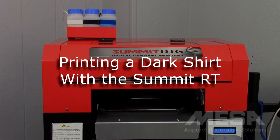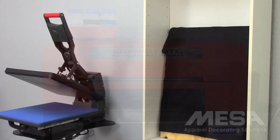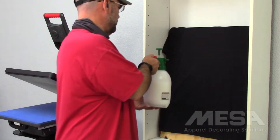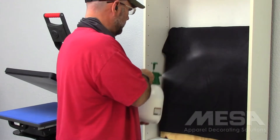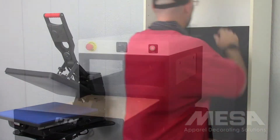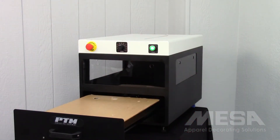Now observe as we briefly go over the printing process from beginning to end. When printing with white ink, the garment must be pre-treated first to ensure the ink properly bonds to the material. Pre-treatment is not required if you are not using white ink. For convenience, a handheld sprayer and pre-treat solution is included in the Summit RT starter kit.